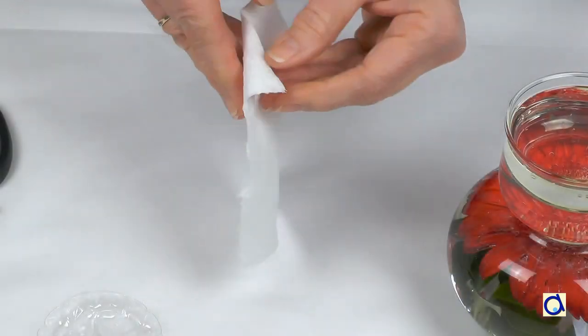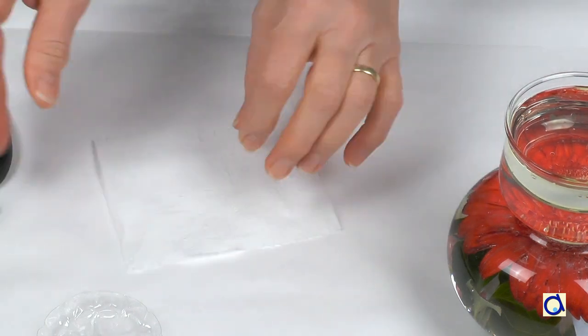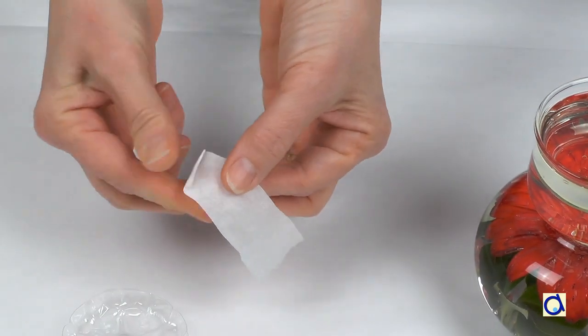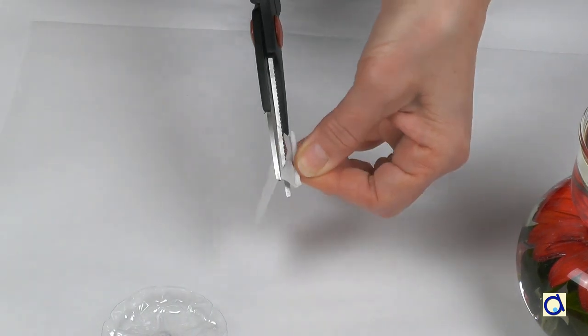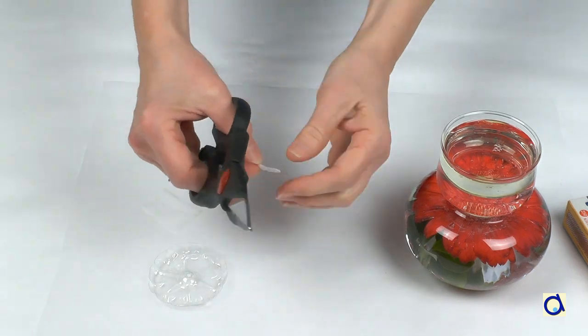Take a sheet of toilet paper and separate a single layer. Now with scissors, cut a strip. Roll the strip onto itself to create a wick. When the wick is thick enough, cut the rest of the toilet paper strip. If the wick is too long, cut it to size.